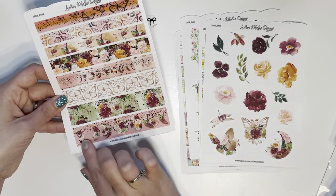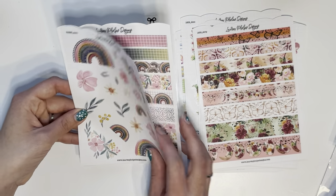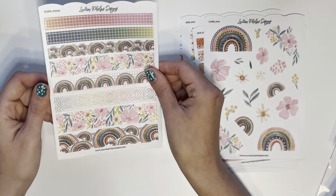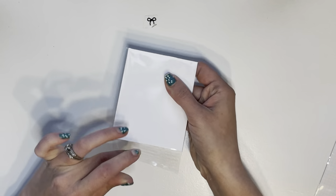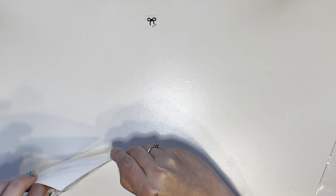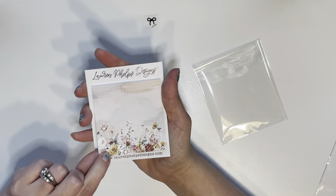I got an extra one as a freebie but I also ordered this one, and again I got the washi tape to match — isn't that stunning? And then this rainbow one as well with the washi tape, so pretty. I love it.